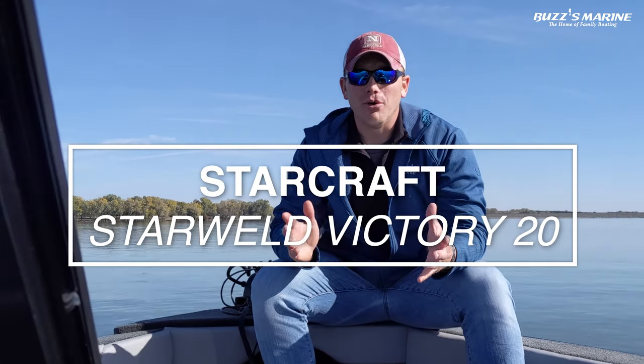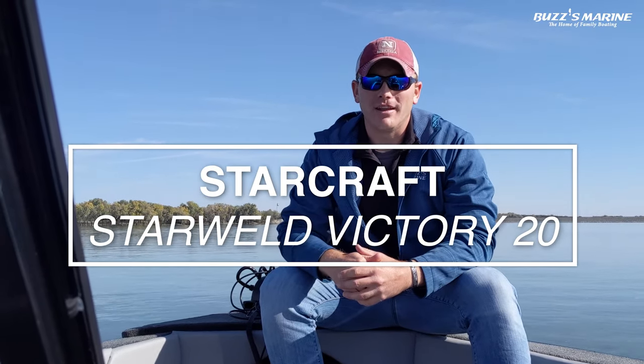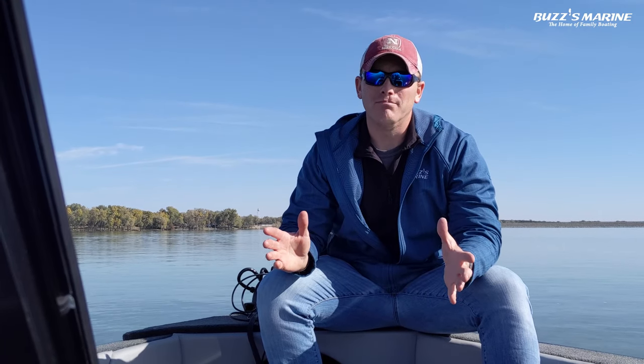Hey guys, Josh here with Buzz's Marine. We're sitting here in the bow of the Victory 20, and I got to tell you this is a really great boat.